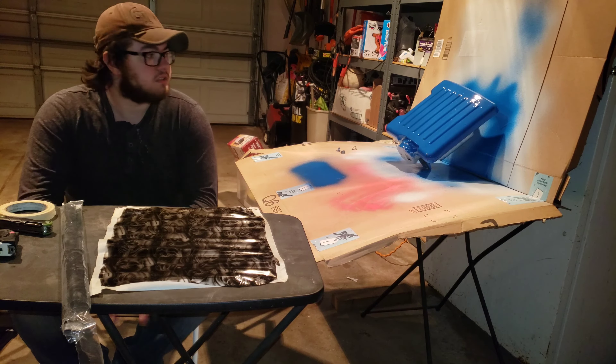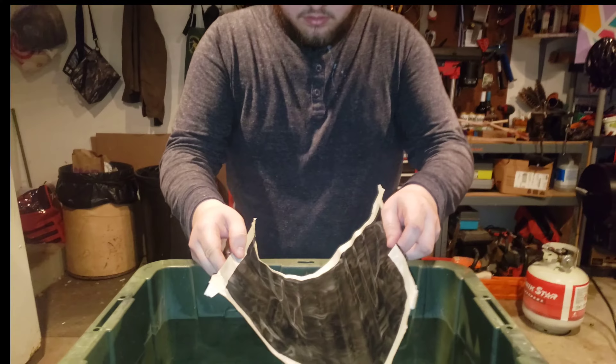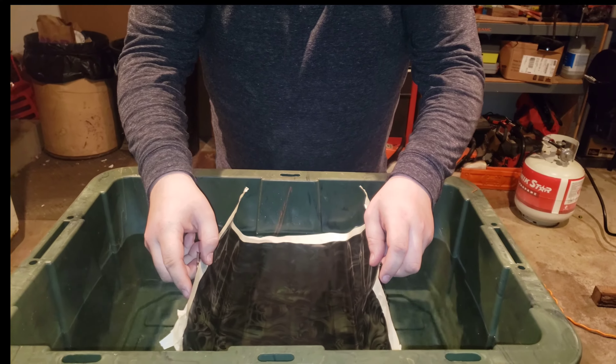I'm cutting the video to the actual dipping. So I'm back — the paint has set for a bit. You want to dip as soon as the paint dries to the touch. I take my film — I always go shiny side up. You can also test it by dipping your fingers in water and putting it on a scrap piece of film; whichever side sticks to your finger goes down. For this instance, it is shiny side down.